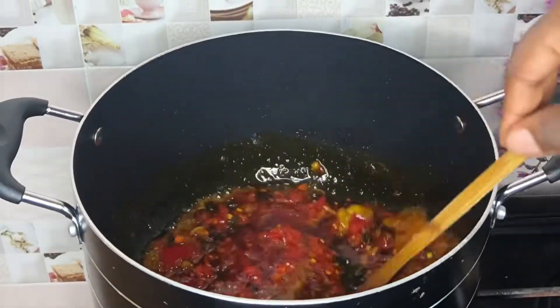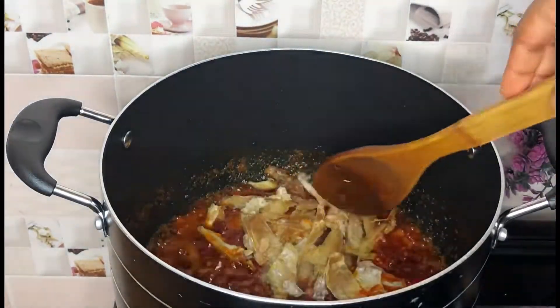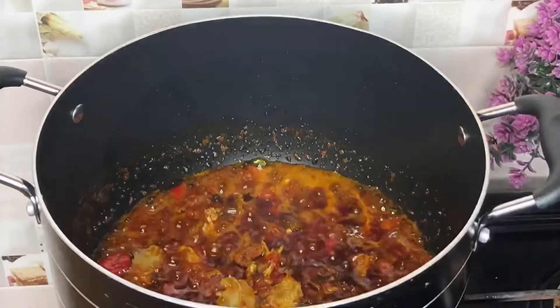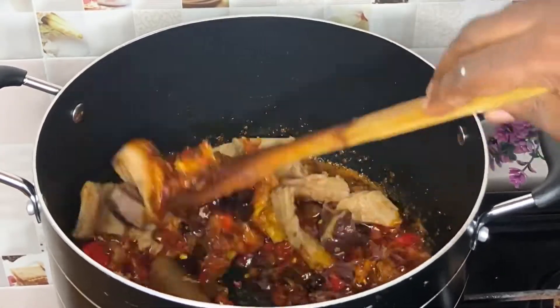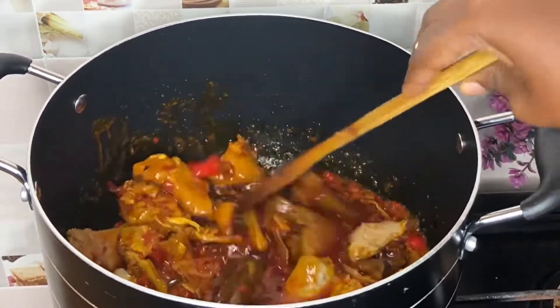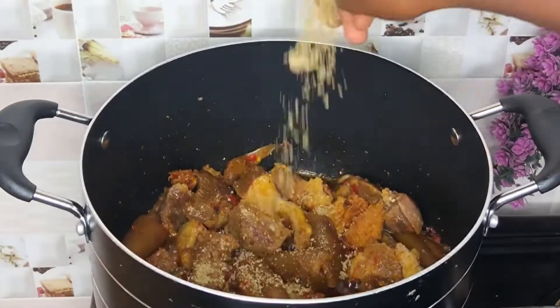Now I'm going in with my pepper mix. I'll stir to combine and allow to cook for a few minutes. Then I'll add my stock fish, allow it to simmer further, and then I'll go in with my shaki and cow skin and mix everything to combine.